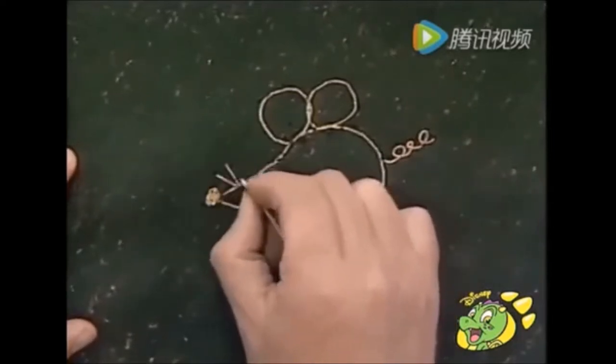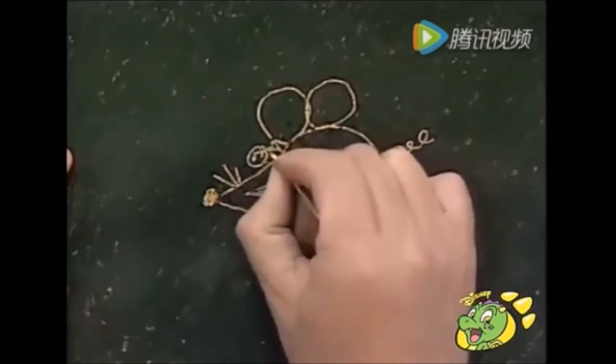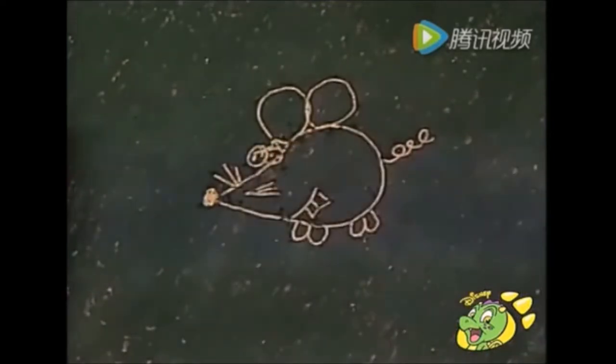As you're scraping, the colour underneath shines through and creates your picture. And there it is — a very simple picture. A wax scraping. Good technique, that.